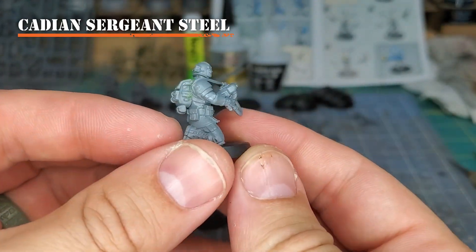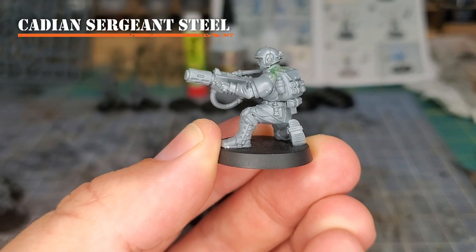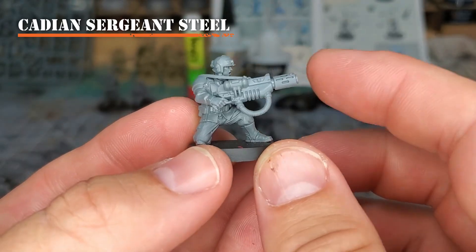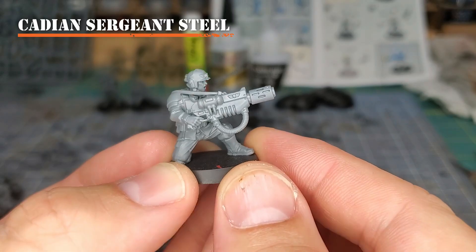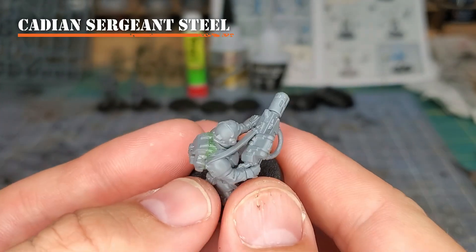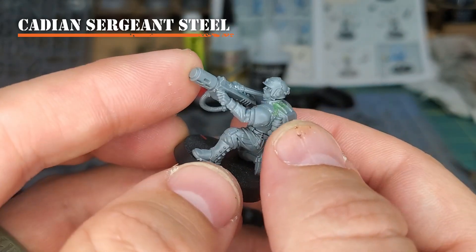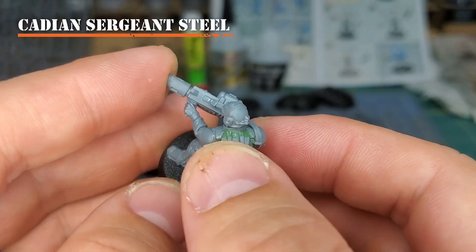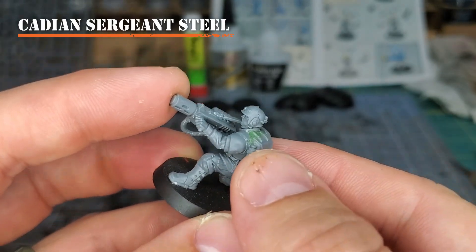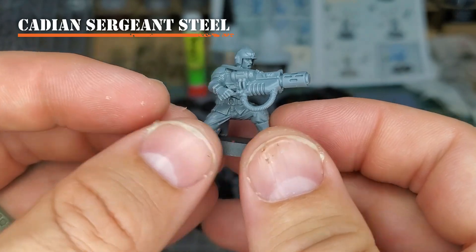This kneeling pose comes from the upgrade sprue — it gives a good strong stance and would also have worked great if we still had sniper rifles. This Cadian is kneeling down with a yelling face, and I've angled the melta gun so it's pointing upwards. I imagine this soldier has run up to a vehicle or a Terminator, stopped in their movement, and then got a real strong aim before pulling the trigger. I also used a little bit of green stuff to make sure the backpack fit well. It's really simple sculpting — it took hardly any effort at all. If you let it sit for about half an hour to an hour, you can sculpt it a little easier. I also recommend using water when using green stuff — there are lots of good tutorials online about how to do that.